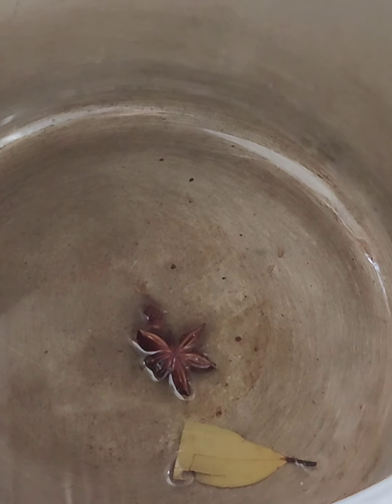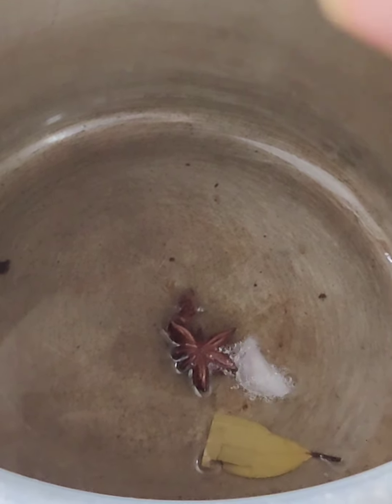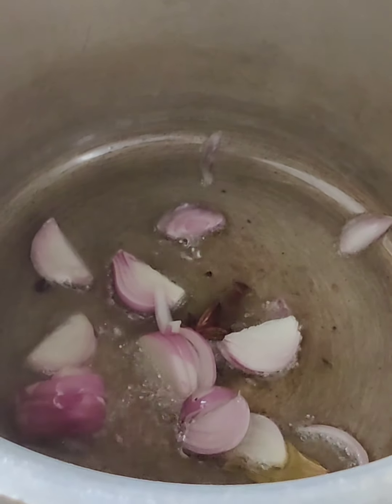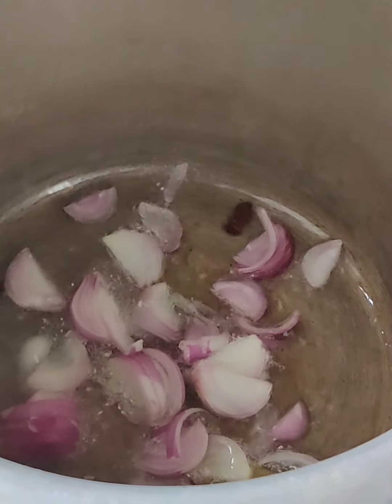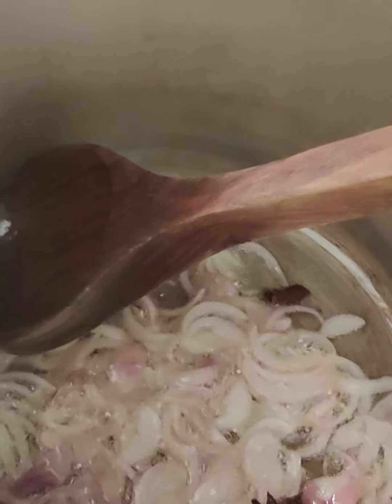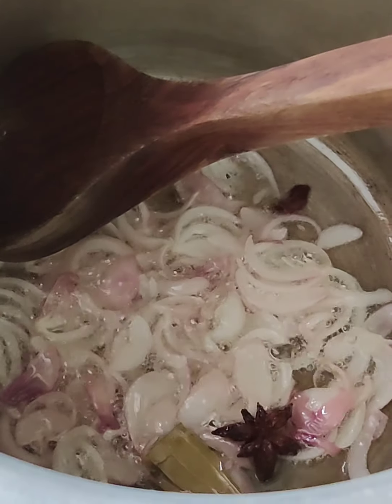Now take a thick-base pan — I have used a pressure cooker here. Add half a cup of oil, then add the star anise and bay leaf. To this, add all your chopped onion and cook until the onion turns slightly translucent.